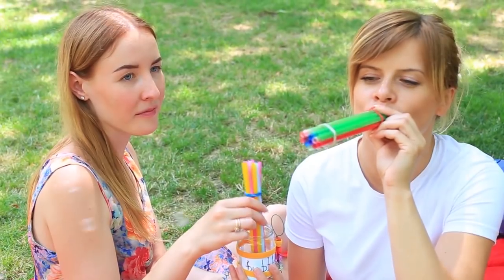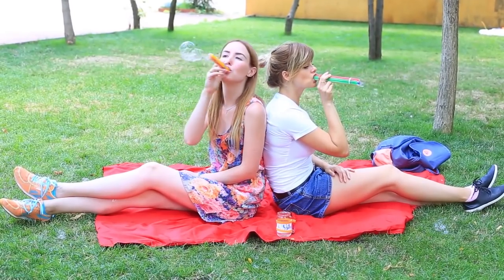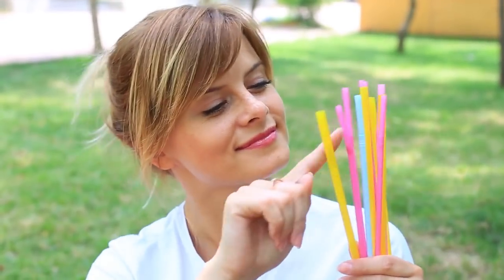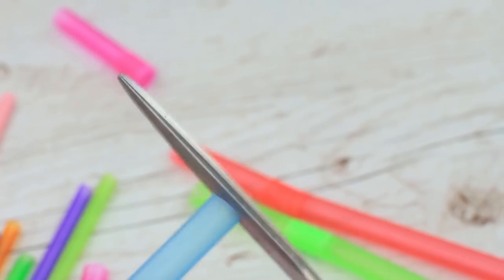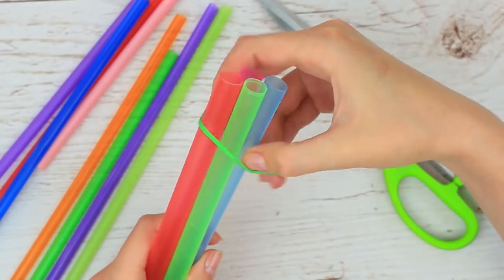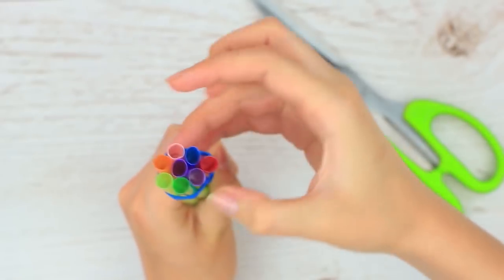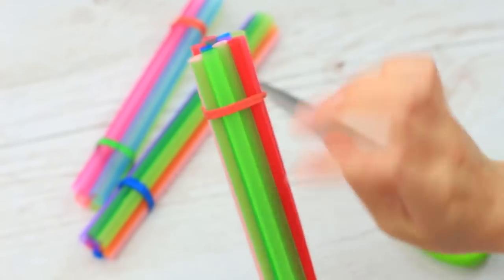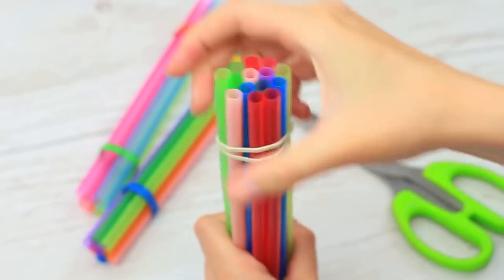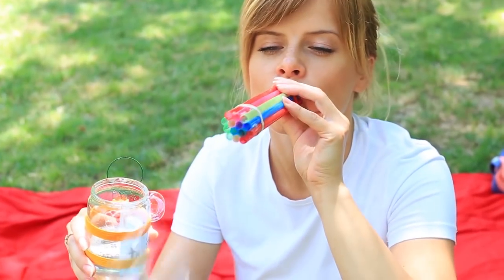Are you crazy about blowing lots of tiny bubbles at the same time? It's easy! You don't need to buy any special device — use the stuff you can find in your kitchen. Take drinking straws; they can be of different sizes. If they are bendy, cut off the flexible part. Gather a few straws and fasten them with a rubber band, securing on both sides. Fasten more straws in the same style. Dip one end in the soap solution and blow — a ton of iridescent bubbles will swirl merrily around you.